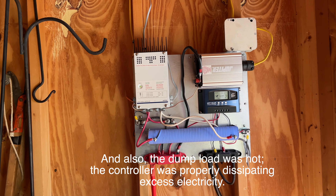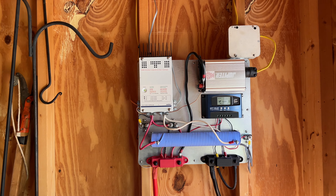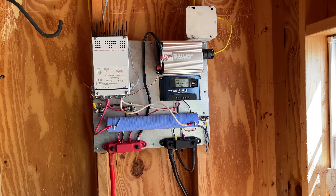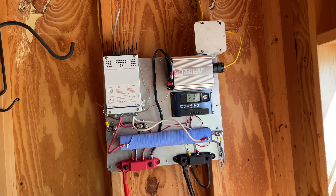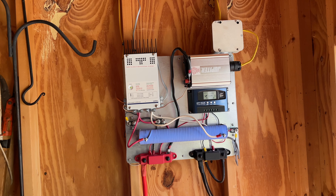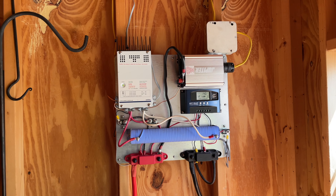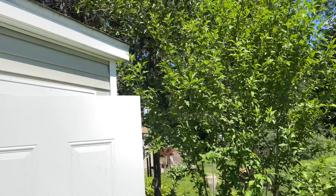My humble apologies to the Chinese company that made the turbine — it's not a piece of crap, it actually works really well even in a slight wind. I'm producing quite a lot of current, and the battery is very happy. I don't really need the solar panel, though it's a nice backup: on a still sunny day the solar panel charges the battery, and on a cloudy windy day the turbine charges it. I've got the best of both worlds, but the turbine is going to do quite nicely on its own.